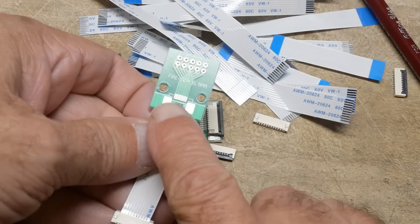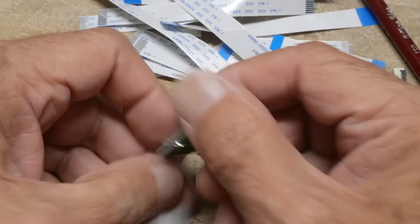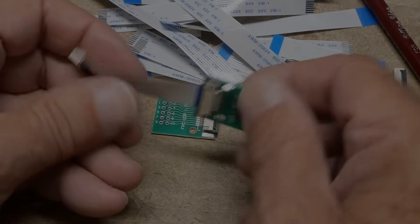Go on to AliExpress and look up FFC flat flex cables and you'll see all kinds of stuff. This one here is half a millimeter pitch on one side and one millimeter pitch on the other side.